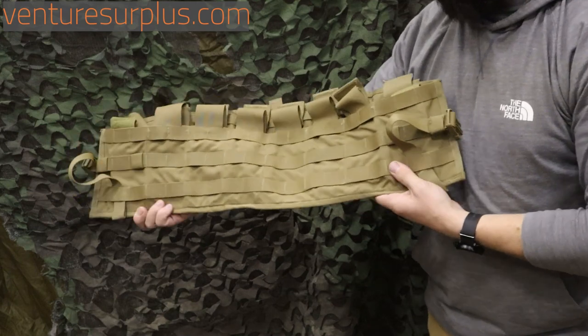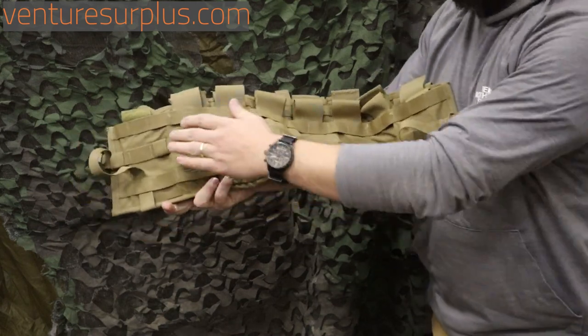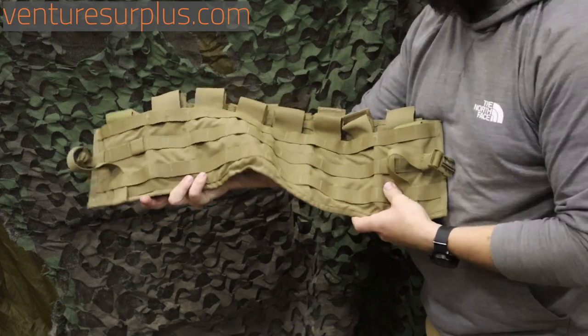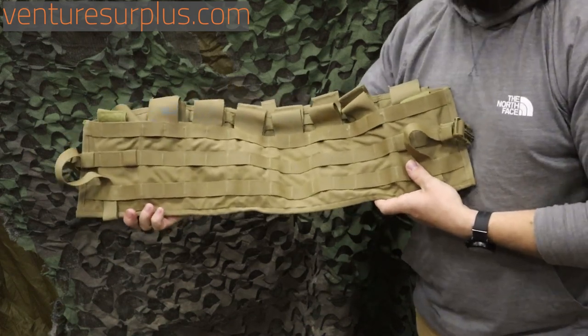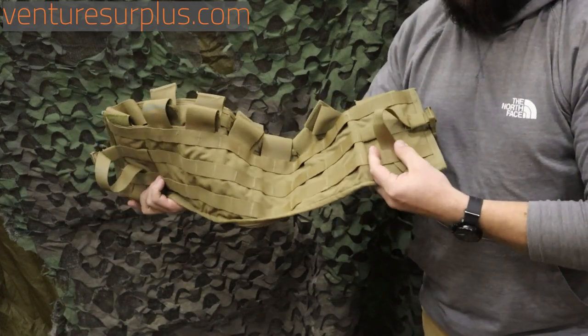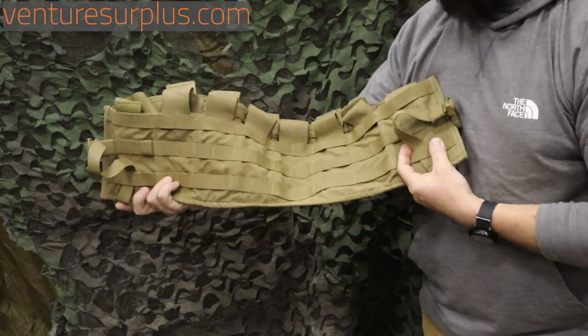As you can see, it's a ready-to-go platform to carry your standard combat-loaded magazines. You have six pockets for your 30-round USGI mags, and then two on the outside that can carry either more magazines or your tactical radios when you're out and about, or small items. They're a little harder to insert in there to keep everything straight.